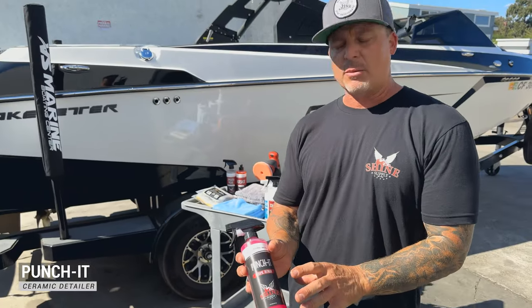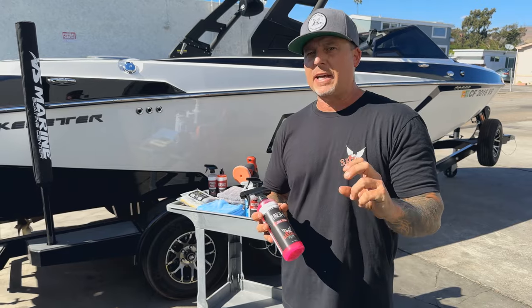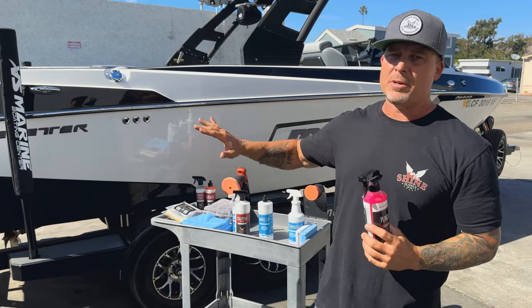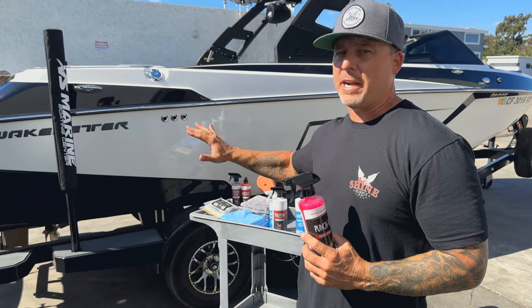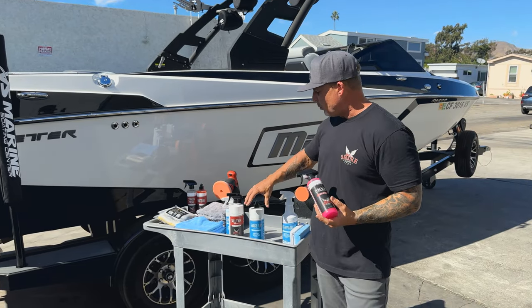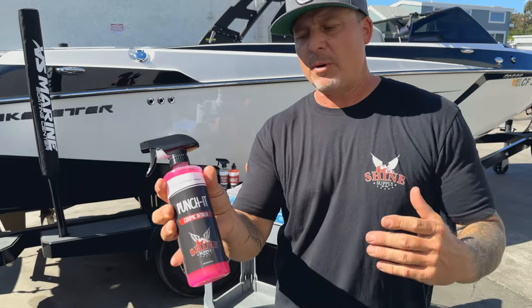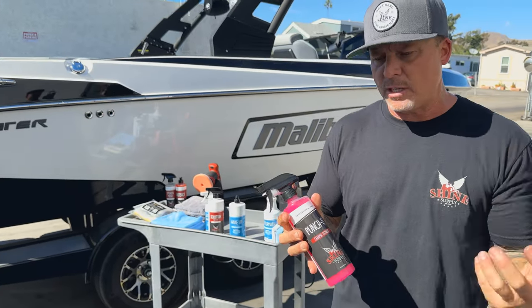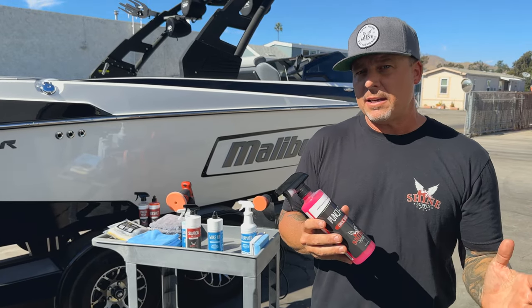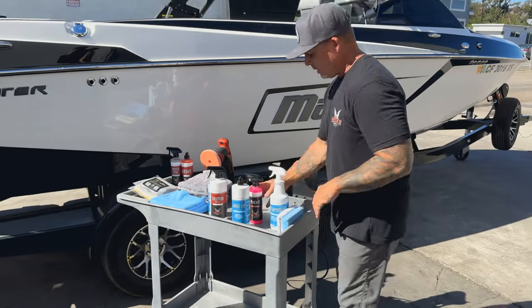Next up is our Punch It ceramic detailer. If you guys know this product, it works incredible on vehicles, but we've also found it to be excellent to really boost the slickness and hydrophobic properties of your watercraft — boats, jet skis, etc. What we like to do is when we put on a coat of Wake-Up and take it off, we like to go over the boat with the Punch It. It makes it super slick, really hydrophobic, and helps with cleanup once you get off the lake because it's stacking up even more protection.